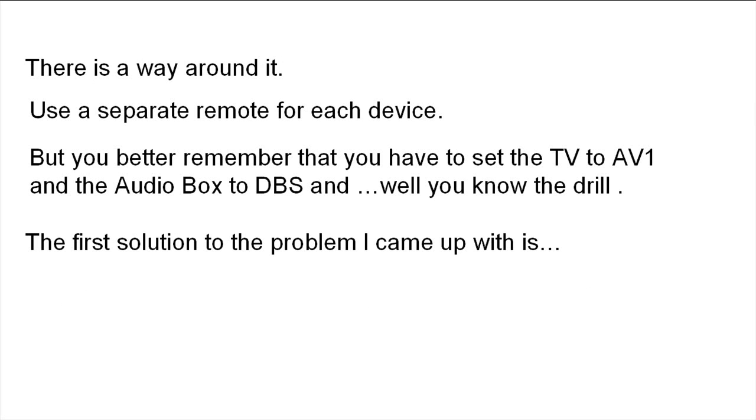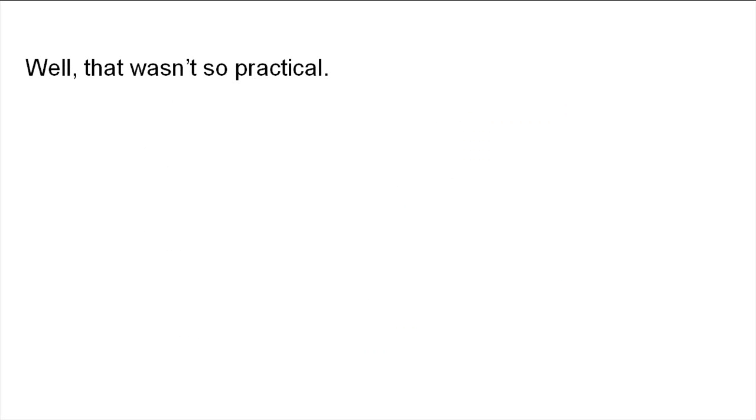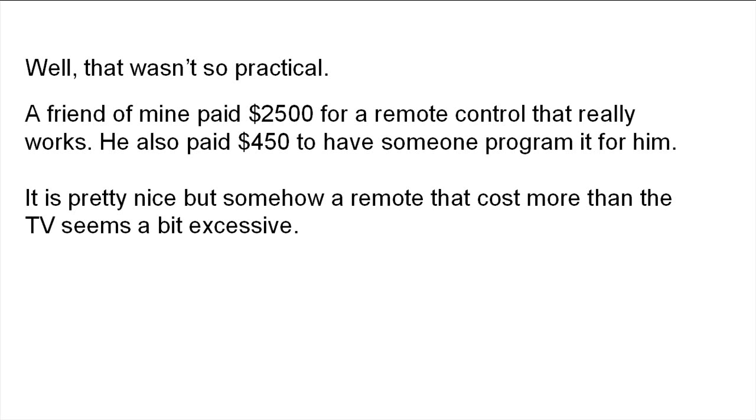The first solution to the problem I came up with is the Squid. Too many remote controls? Get a Squid. Well, that wasn't so practical. A friend of mine paid $2,500 for a remote control that really works. He also paid $450 to have someone program it for him. It's pretty nice, but somehow a remote that costs more than the TV seems a bit excessive.